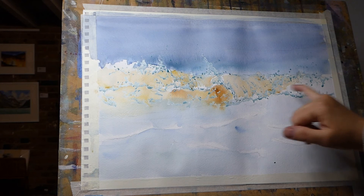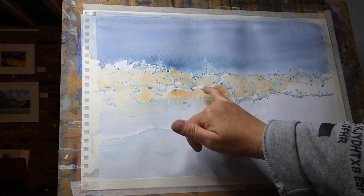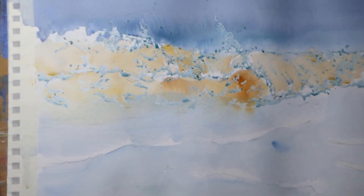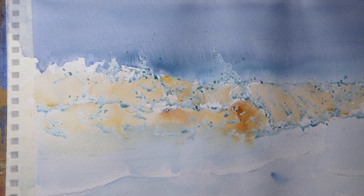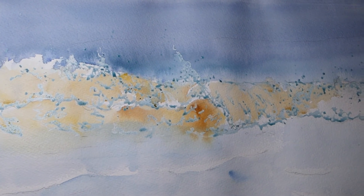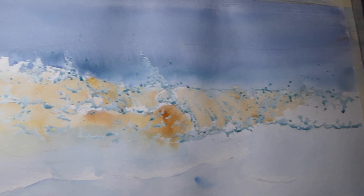So we've got our colors now: this is our frothy foamy bit, here's our breaking wave, there's the underneath bit, and that's along the top. We need to put all the detail in, but if I just bring you in closer, you can see along that line how loose I've kept it — no detail whatsoever at the minute.